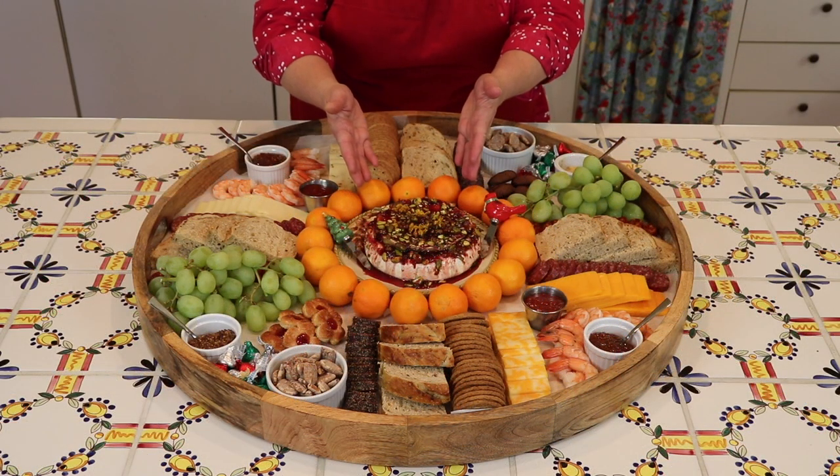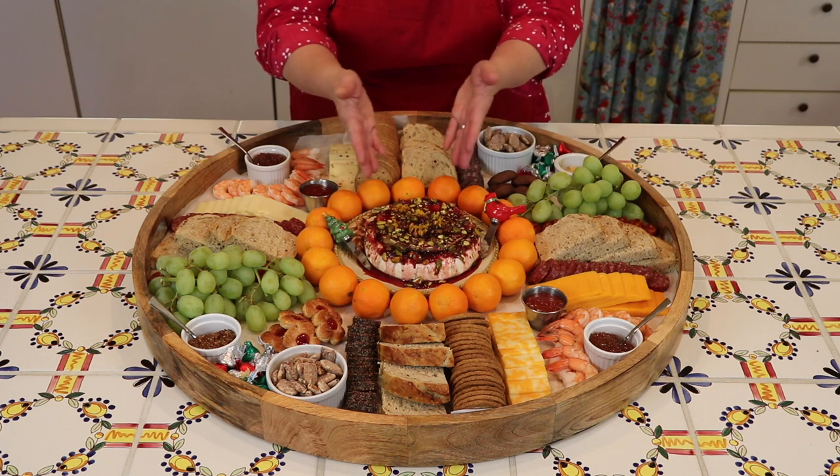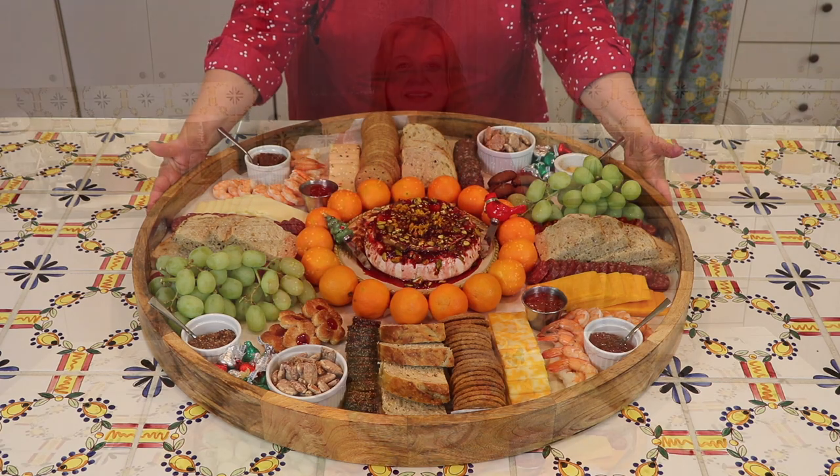Now we've got the baked brie with cherries and pistachios going into the center as the pièce de résistance, and our giant party platter is finished! Now that you see how easy it is to put together a giant party platter, I hope you'll give this a try.